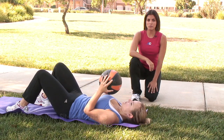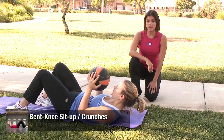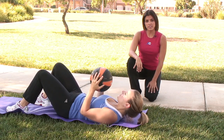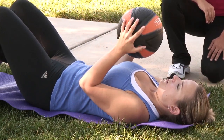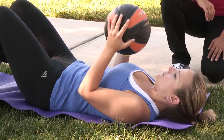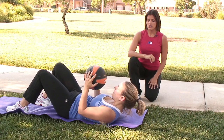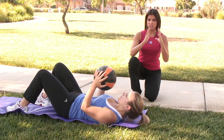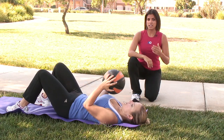The last exercise Tracy will perform is the bent knee crunch. Here we're using the added resistance of a medicine ball to further target the core. Tracy's elbows are lifted up off the mat as she holds the medicine ball directly above her chest. We can further vary this by having Tracy perform a medicine ball chest squeeze — gently applying pressure to the outside edges of the medicine ball as she crunches up. This isometric exercise will effectively target the chest.